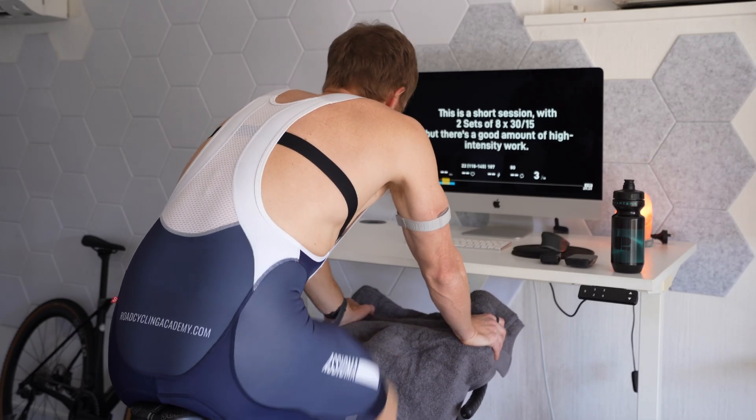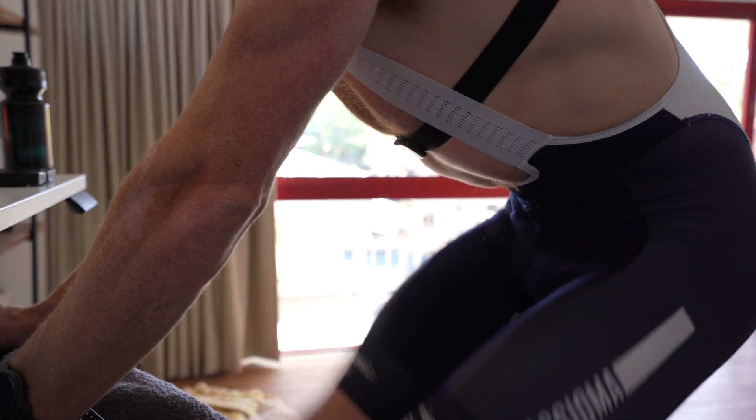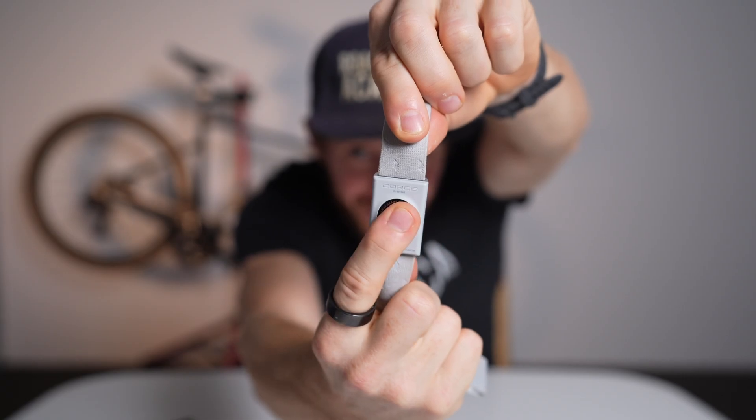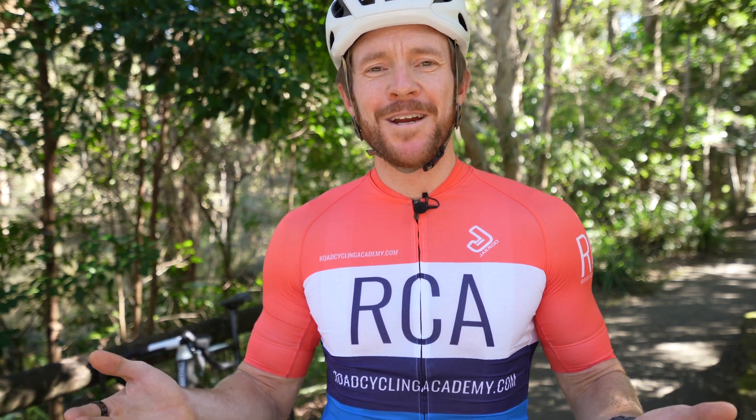The thing about the chest strap is that it's essentially an ECG that measures your pulse by electric signals emitted by your heart, and that is the gold standard. In fact, the gold-gold standard is the Polar H10 — the one I've got on my chest today and the one I've used across all the different tests. It does make sense that the chest strap is the go-to solution for heart rate for road cycling, but it doesn't explain why the arm strap — which uses optical sensors or lights that measure small changes in blood volume — is so underrated.